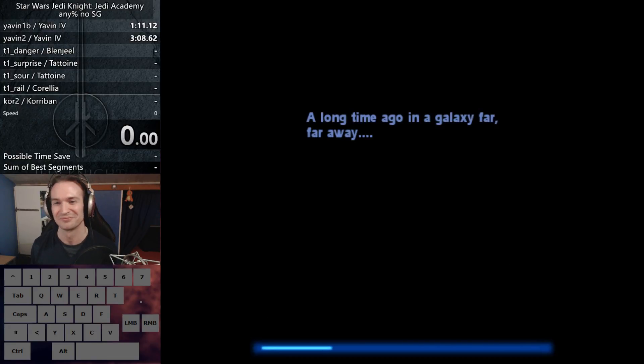Anyway, don't get your hopes up too much. As I said, this is going to be the very first try at this and it's going to be terrible.